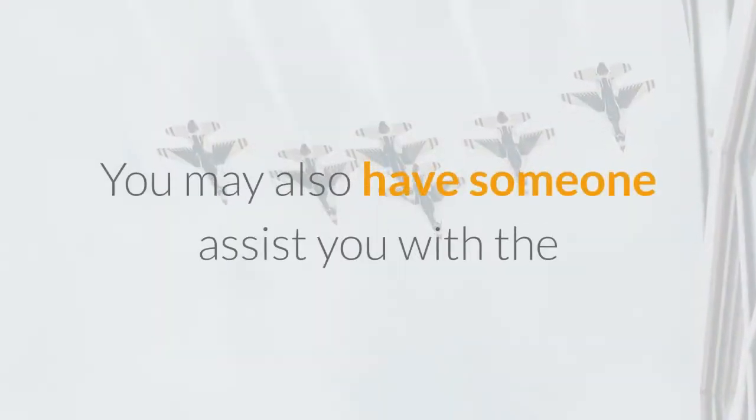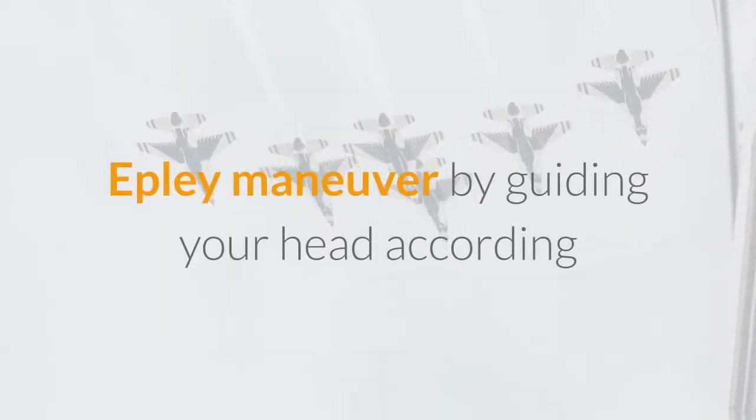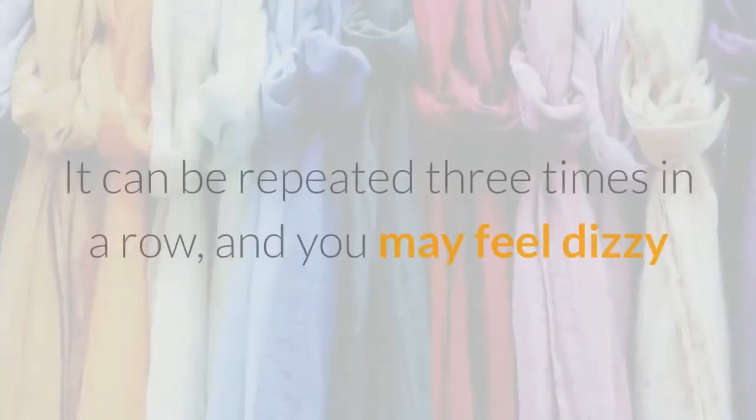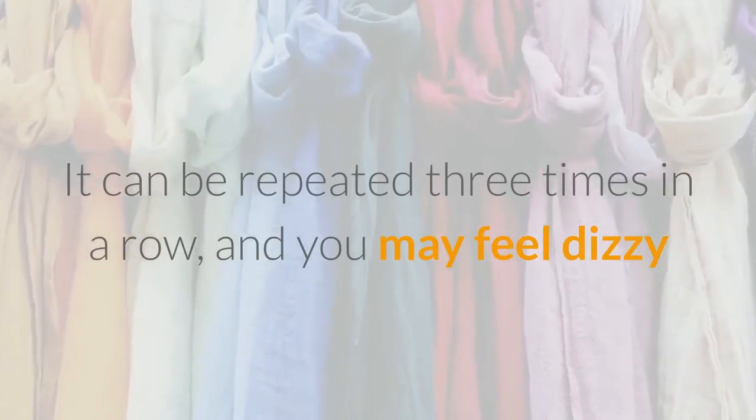You may also have someone assist you with the Epley Maneuver by guiding your head according to the steps outlined above. It can be repeated three times in a row, and you may feel dizzy during each movement.